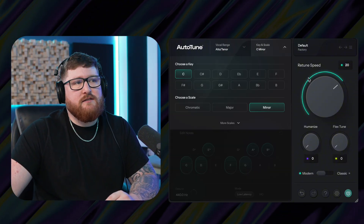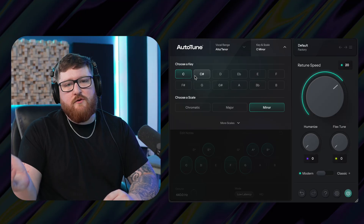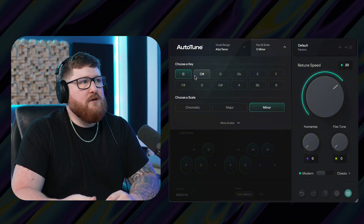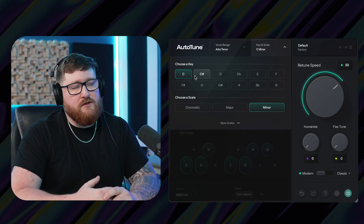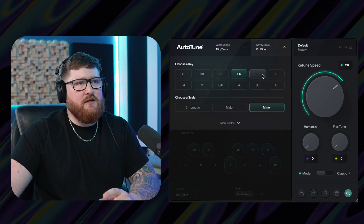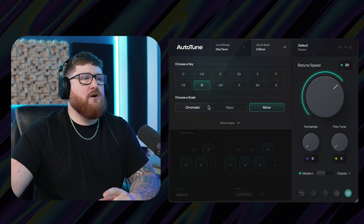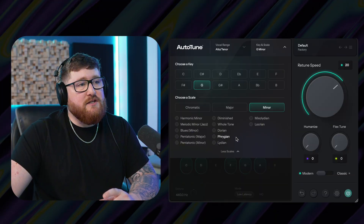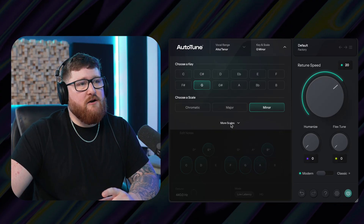Over here we have key and scale — this is where you choose the key of the vocals. This plug-in also works with Auto-Key. If you have an Auto-Key plug-in on your two-track or your music bus, you can let it decide what the key of the vocals are or what the key of the music is, which will then send that to the Auto-Tune for your vocals. But you can go up here and manually change any of this if you want. You've got your scale down here: chromatic, major, and minor, which are the three major ones most people use. And in case you want something else, there's a dropdown with more scales options.